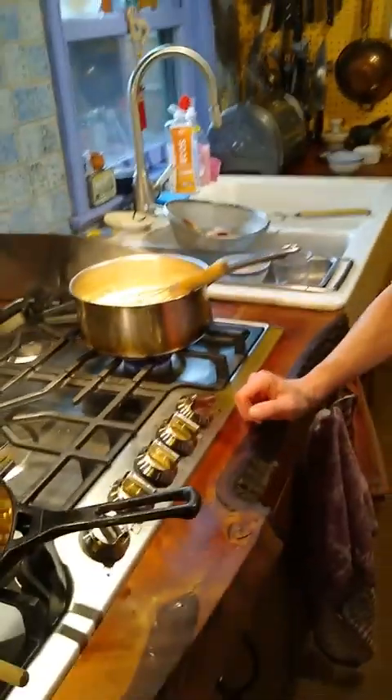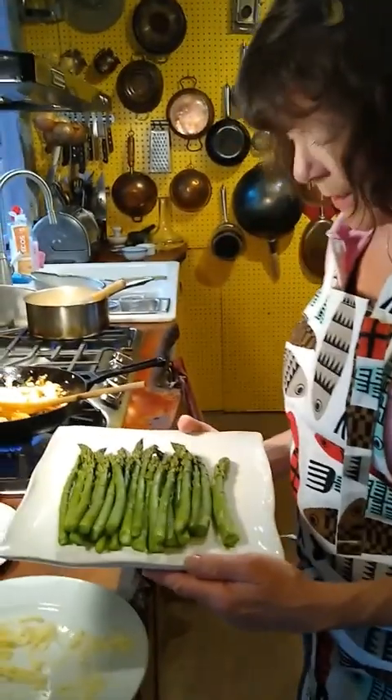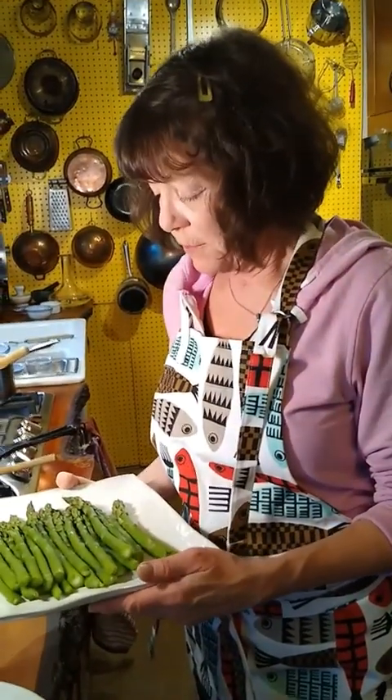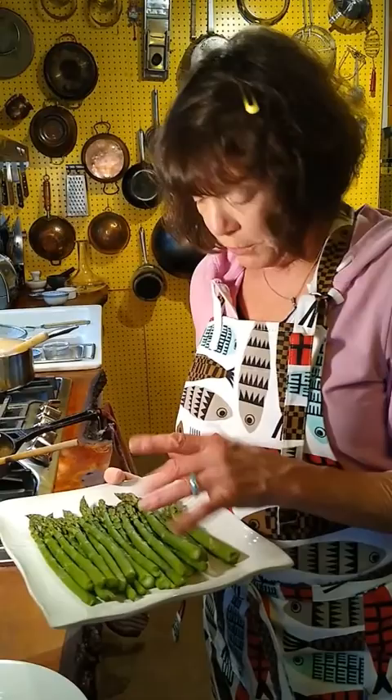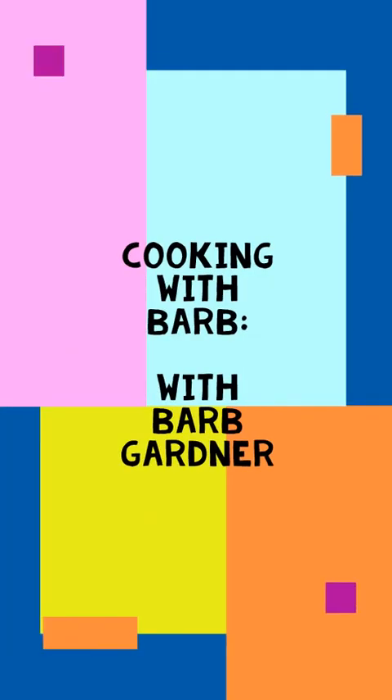Tonight, because right now it's asparagus season, we live in the Pacific Northwest — I have steamed some asparagus from Washington, just a few hours away. I'm going to put a simple little dressing on it, and that's what's for dinner. Thank you for watching. I hope you are inspired to travel, cook, eat, and be safe. Enjoy a taste of the world from right where you are.